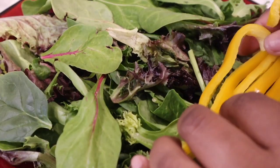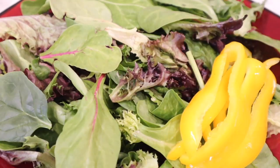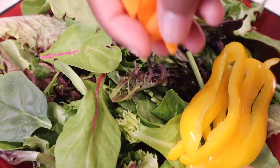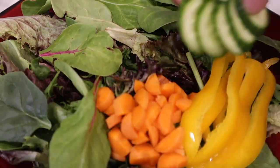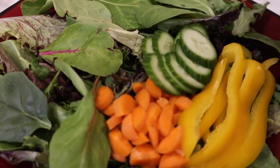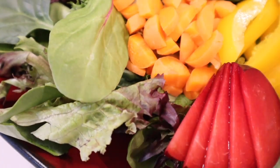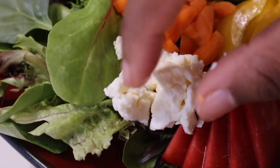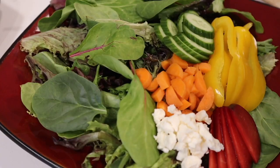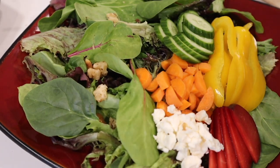Next, I'm going to take some of our yellow bell peppers and lay them in the front. After the bell pepper, I'm going to go in with a few chopped carrots, then some cucumbers, and then place some plums down at the bottom of the plate. Everybody may not like feta cheese, so I'm going to keep it together in a little pocket right here in the corner of our plate. Then I'm going to take those chopped walnuts and sprinkle them across the top of our salad.